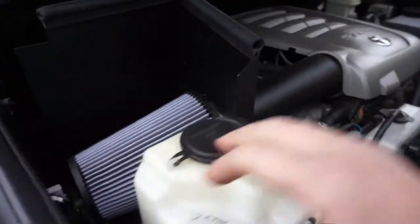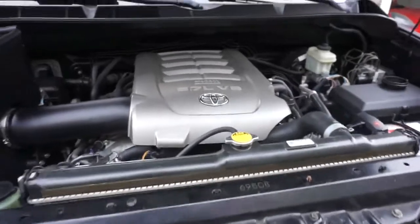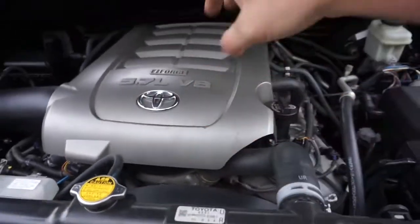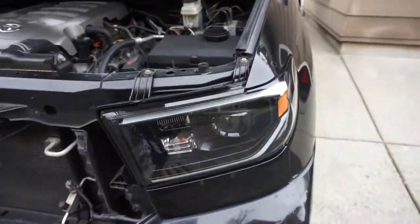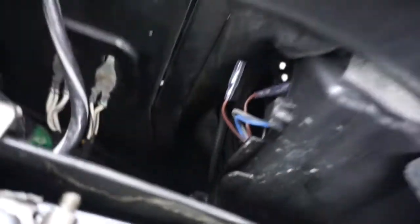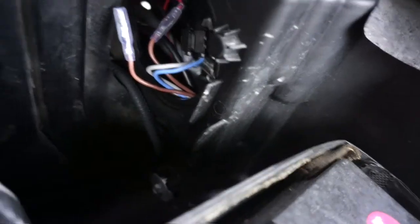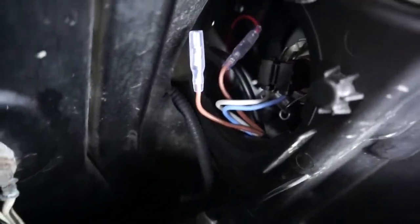First things first, pop open your hood. I have a fairly clean engine bay with that intake in there — that thing made a huge difference, very aesthetic. Here's the headlight — the truck's not washed, I will be washing it right after this video. You're gonna come back here on the Alpha Rex and turn this cap lefty-loosey, and it should expose the low beam socket where the bulb goes.